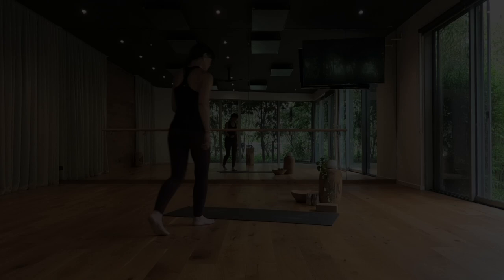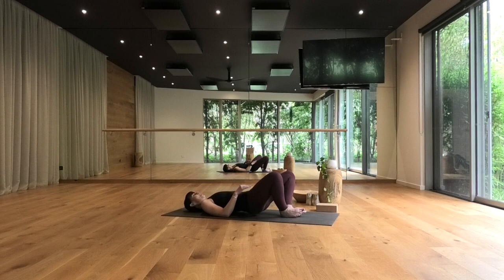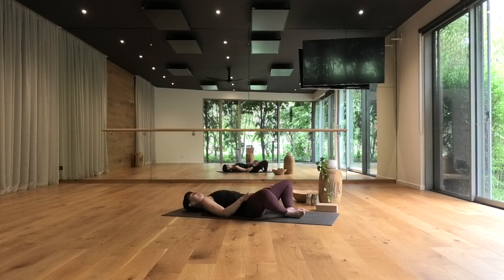Begin your practice lying down on your back, making your way into reclined butterfly pose — Supta Baddha Konasana — knees falling out wide, soles of the feet together. Get comfortable, aligning the bones of your spine vertically and maintaining the spine's natural curvature, so you have a small trough through the low back and a little hollow through the back of your neck. Gently close your eyes and settle in, inviting yourself to land in your body and make contact with your breath.